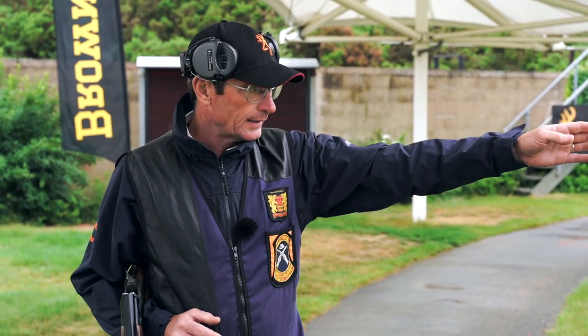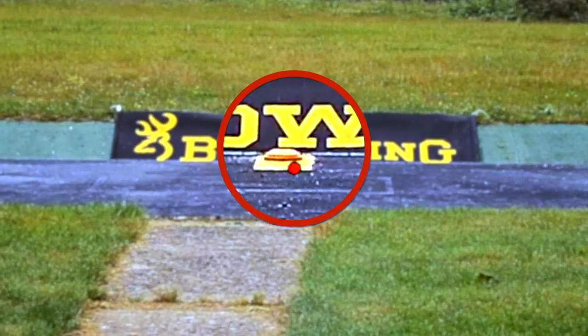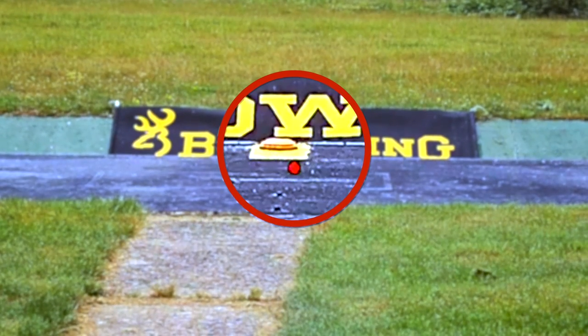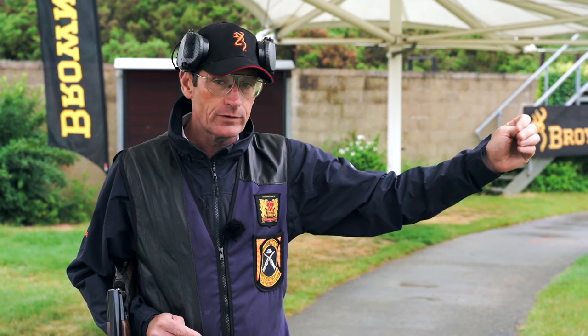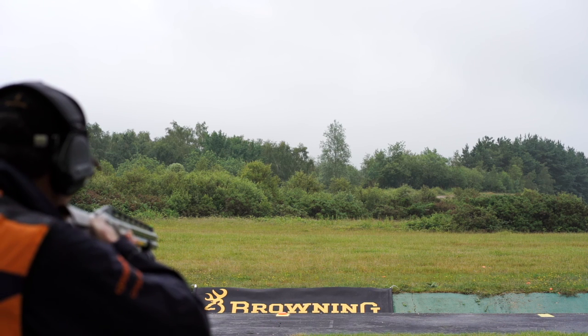The gun hold point will be the clay above the trap on the front lip of the trap house. The clay is there just as an indicator for the video, but that's where your gun hold point for ABT is — on or just above the centre of the trap house front lip. Visual pick-up point will be out above the barrels, as it was in the down the line.